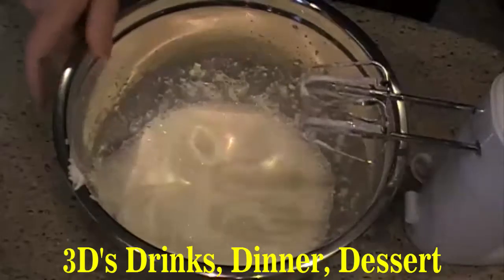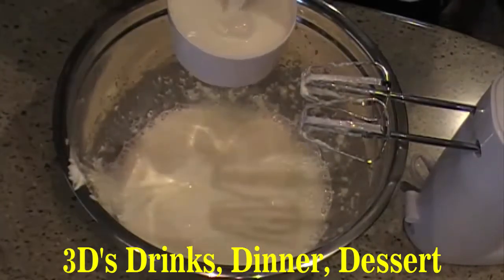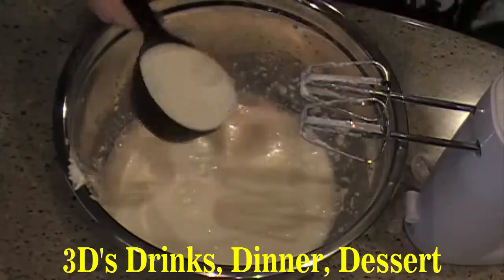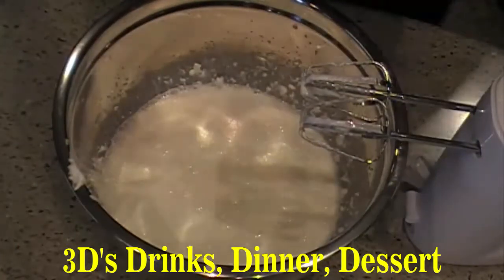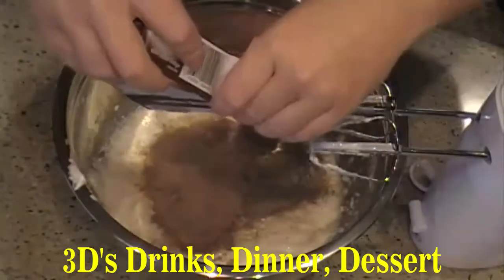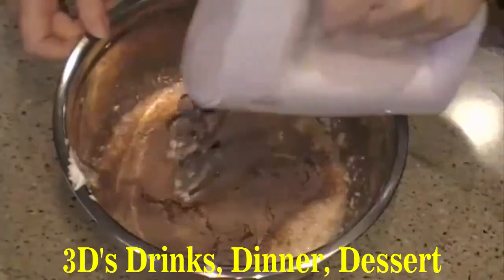Now you're going to take a cup and a half of milk. Then you're going to add chocolate fudge instant pudding, the 3.9 ounce size, the smaller box. Make sure it's instant. Pour that in there. You're going to mix it until it's nice and smooth.